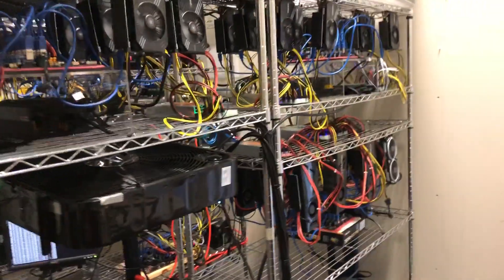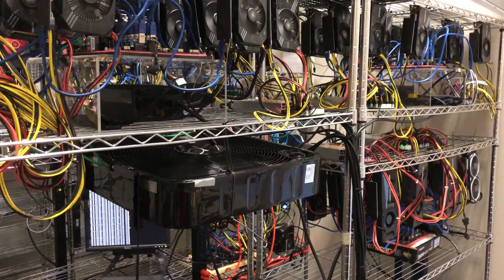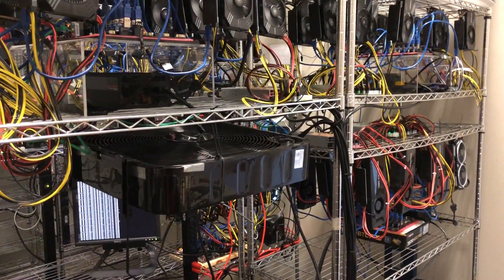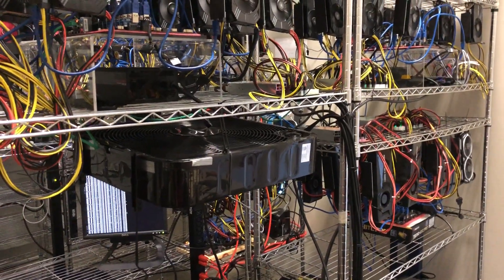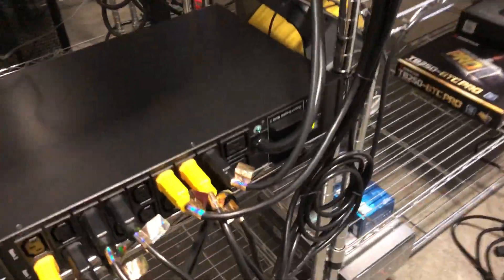Hey folks, back in the farm doing some maintenance. Today we are replacing our current PDUs with metered PDUs so we could get a better idea as to the total amps being pulled by each line of rigs. As you can see here, one of the first ones we put in was this Triplight.